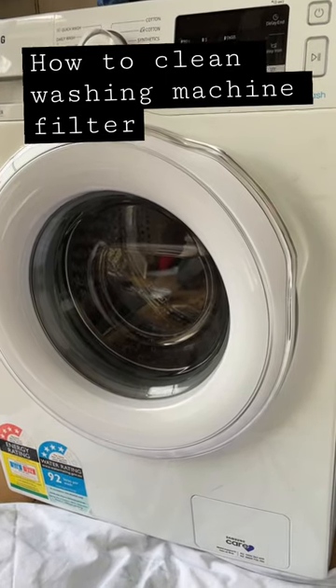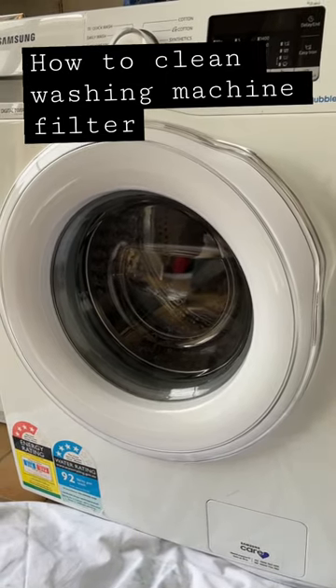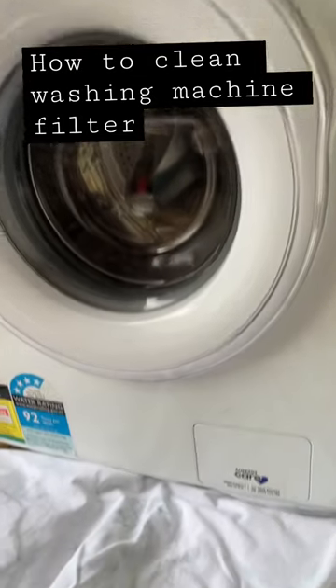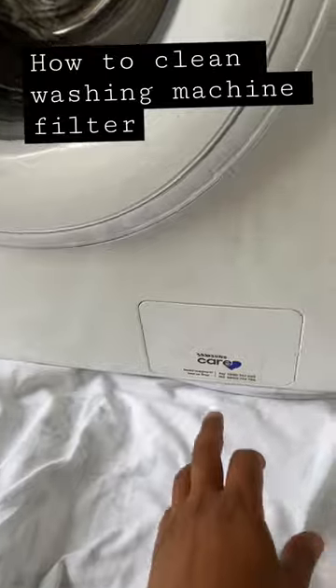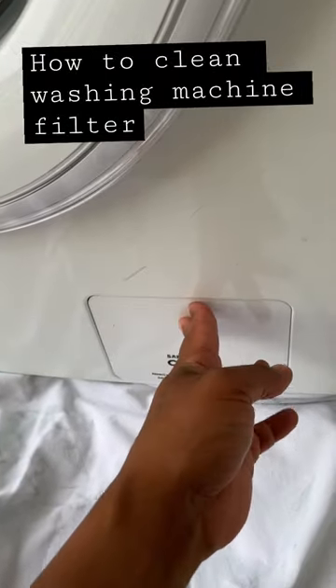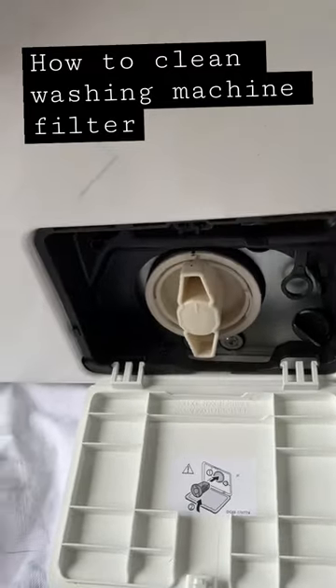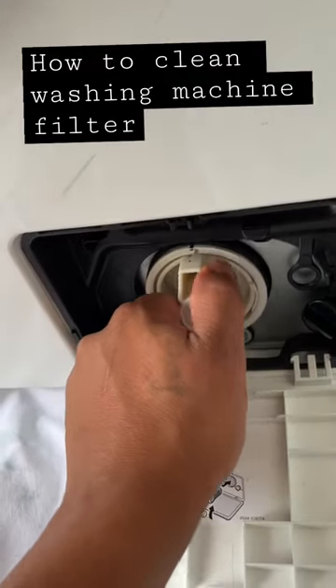I thought I'd do a quick video on how to clean your filter, because some of my friends and colleagues didn't even know that this had to be done. Every front loader, I believe, has got an access panel box to get to the filter — this is the filter itself.